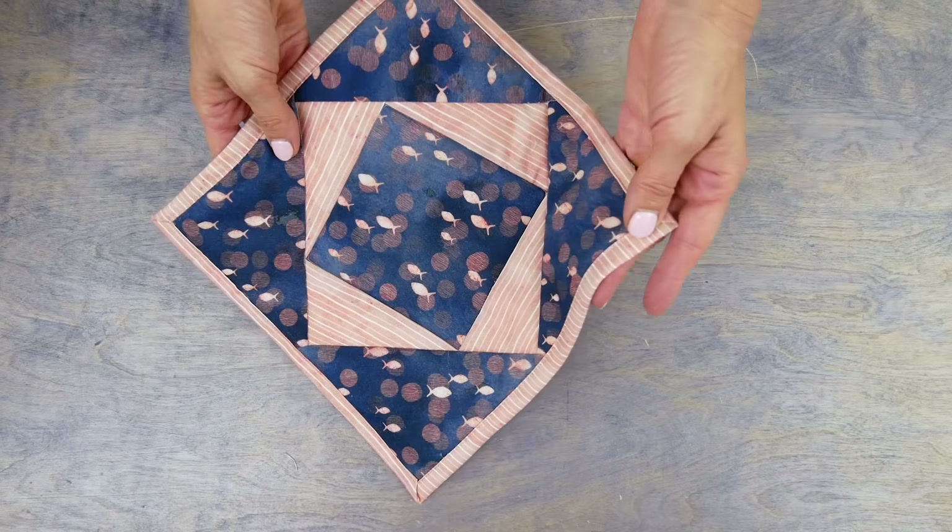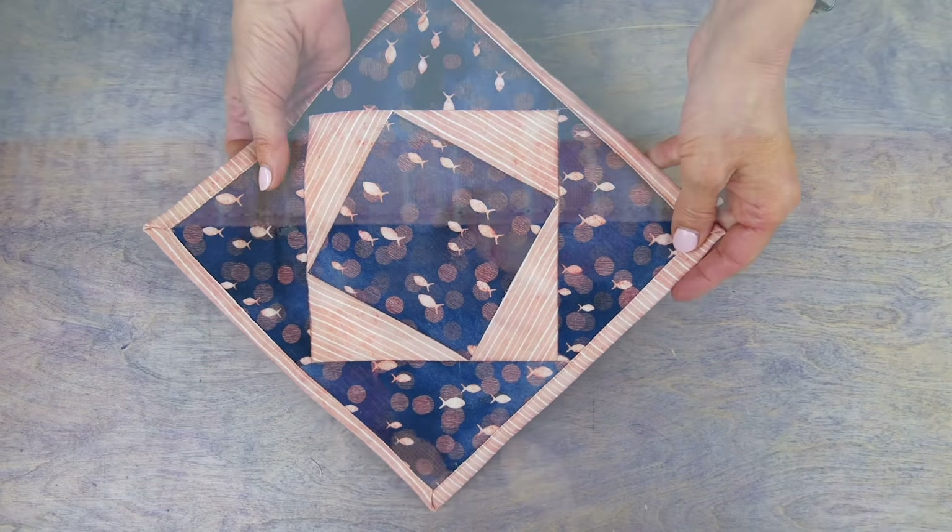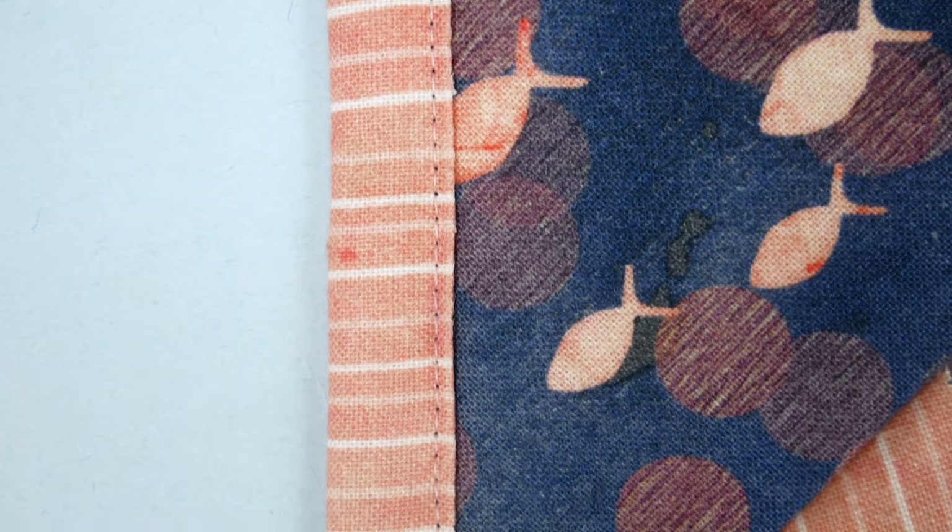When you're done you have a beautifully bound quilt that smoothly transitions from back to front with perfectly mitered corners. If you machine stitched it down with the 80 weight Deco Bob thread you'll also find that your stitches aren't too visible.